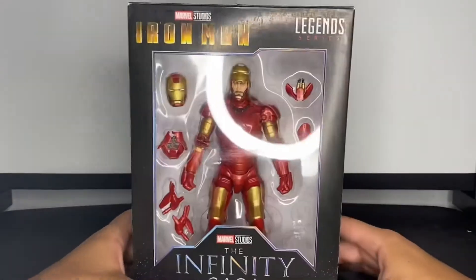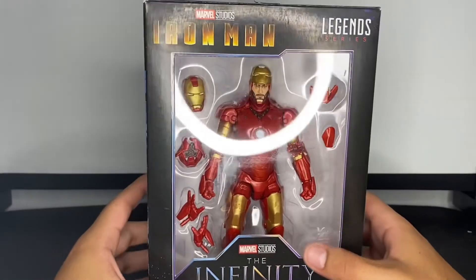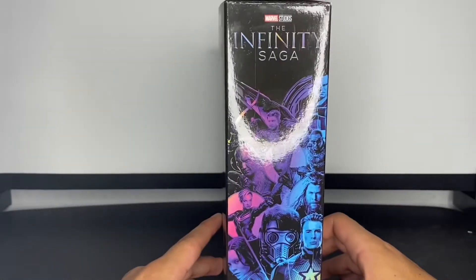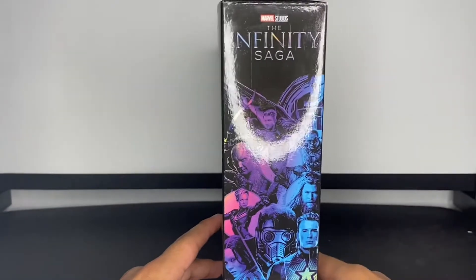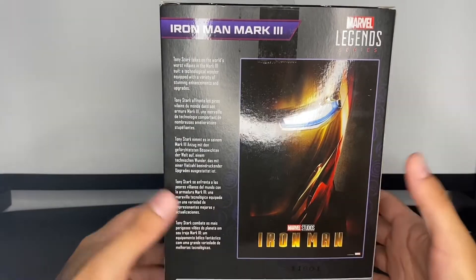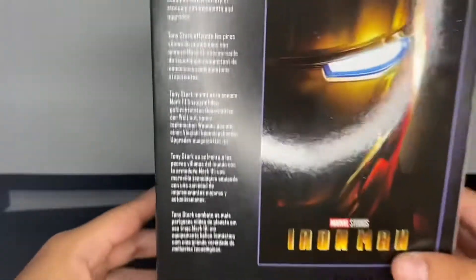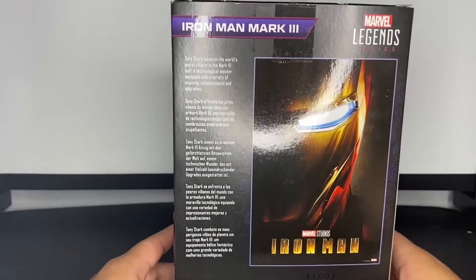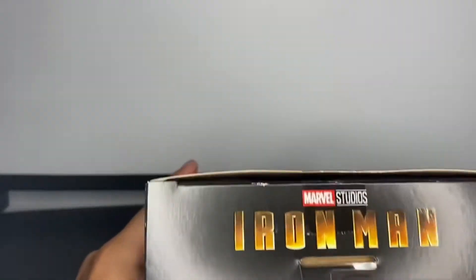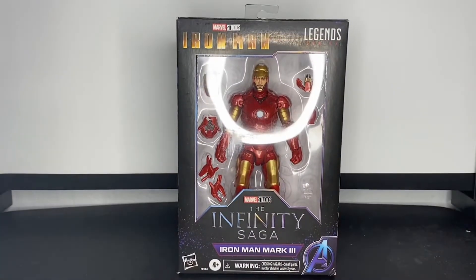Let's take a look at the packaging. Right here there's a big window display for the character and all his accessories, which look really good. On the side of the box there's the Avengers logo. The back has the Iron Man movie card — I guess a poster — and a read-up on the figure. The top looks really cool, especially for an Iron Man figure — it looks really futuristic and stuff.